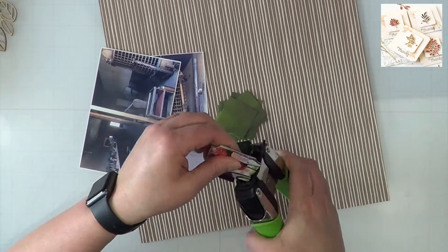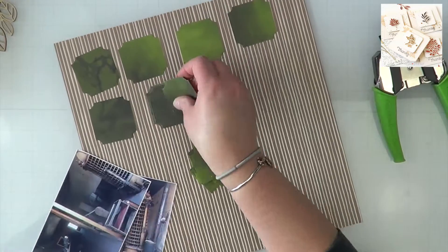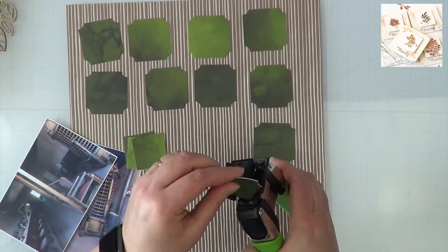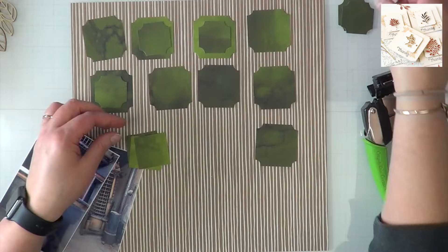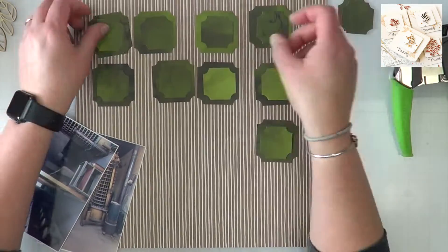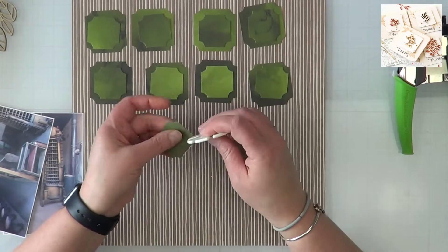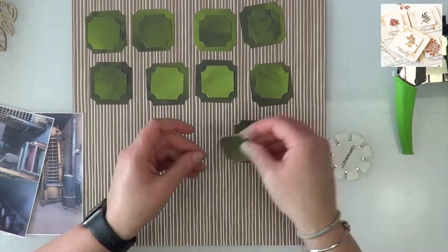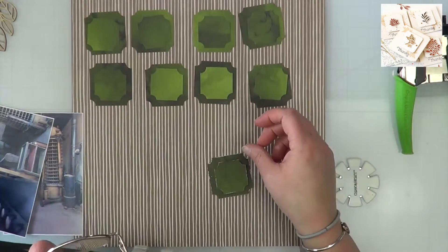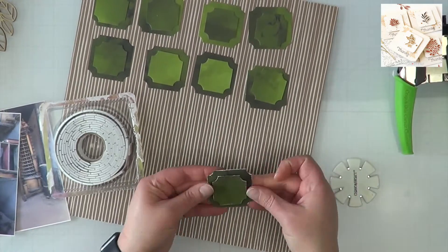I went ahead and cut two of the squares into two-by-twos, which is kind of what I guesstimated the sketch called for, and then I cut down to one-and-a-half by one-and-a-half so I had a little border to represent the pin I picked up from Pinterest. Off the Board works by using Pinterest to inspire creativity — I stopped using Pinterest a long time ago, so playing along is kind of challenging because I don't have a lot of things pinned that still inspire me.